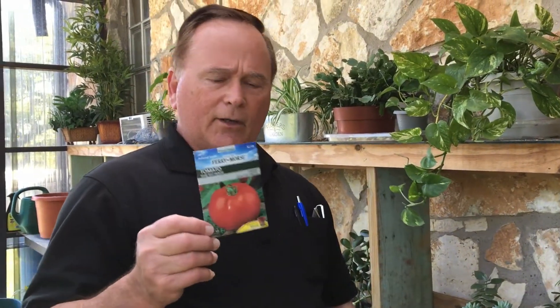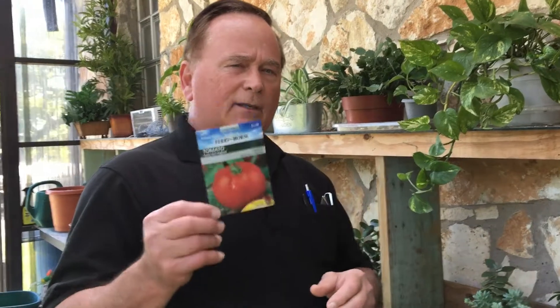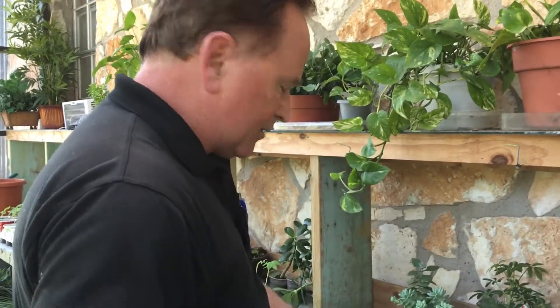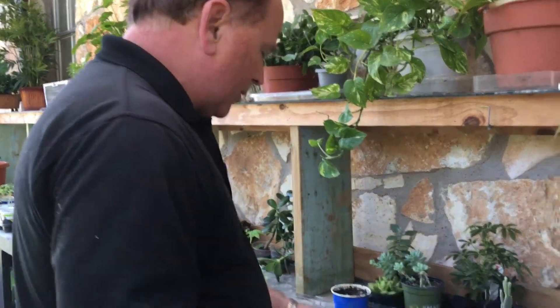Hi, I'm Mr. Wayne, and I'm here to show you how to start tomatoes from seeds. You can buy these at the Home Depot or the garden center, but they don't tell you the really right way to get them started. I'm going to show you here how I do it and run you through the process. We always start with our tomato seeds.